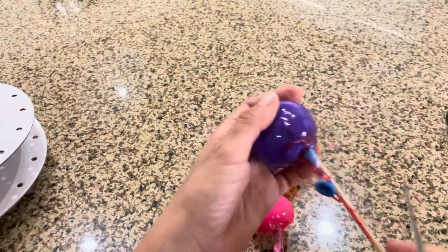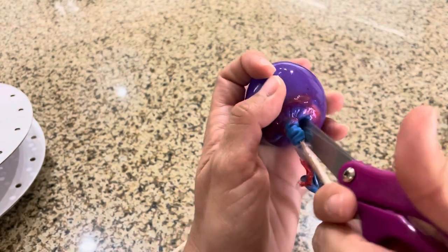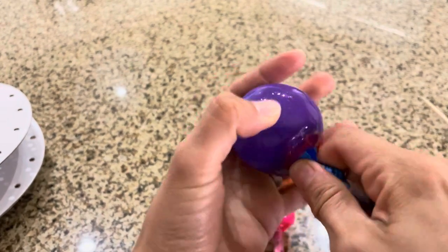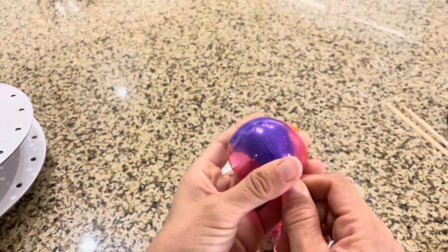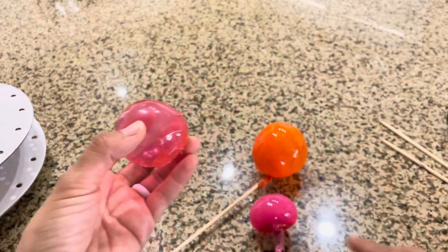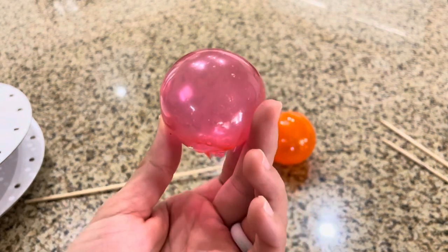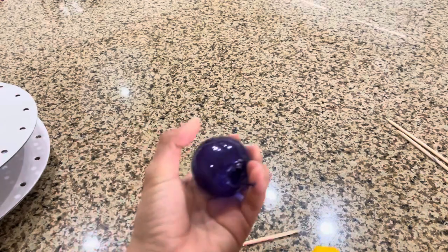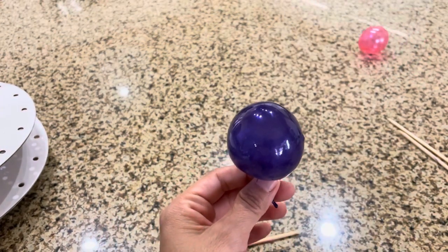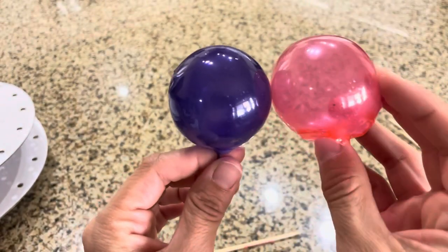Our gelatin balloons are dry and now we're going to show you how to pop them. You have to pop the balloon and then peel it out. As it's losing air, it just pops out. It just sounds hilarious when it goes. And you have to do the same to all of your balloons. The more coats you do, the thicker it gets.